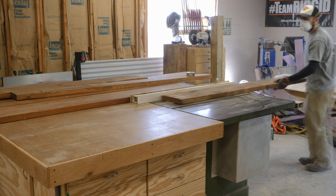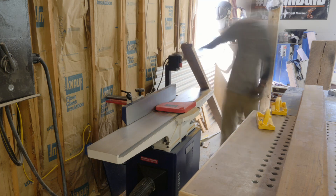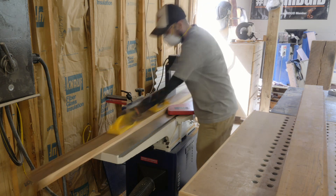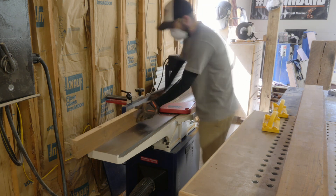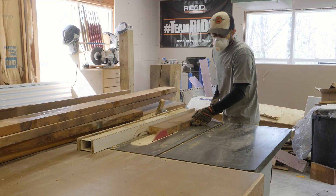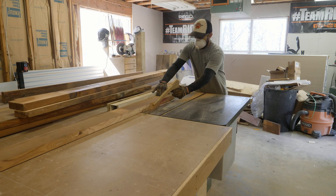Now we're over at the table saw — I'm ripping these boards down so that they will fit on my jointer. Now what I'm doing here is flattening out one face and one edge. So now that I have a face and an edge flat and true, I'm going to finish ripping this board down to its final width on the table saw.